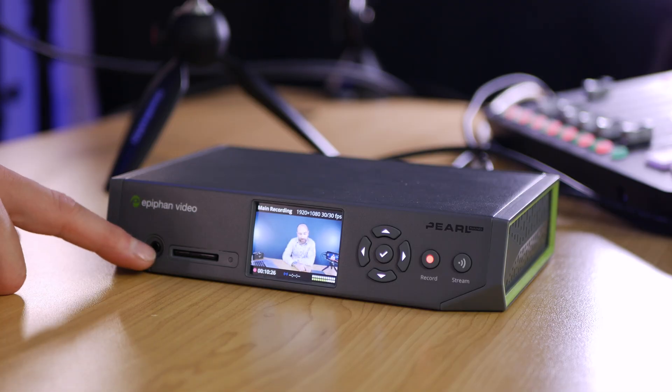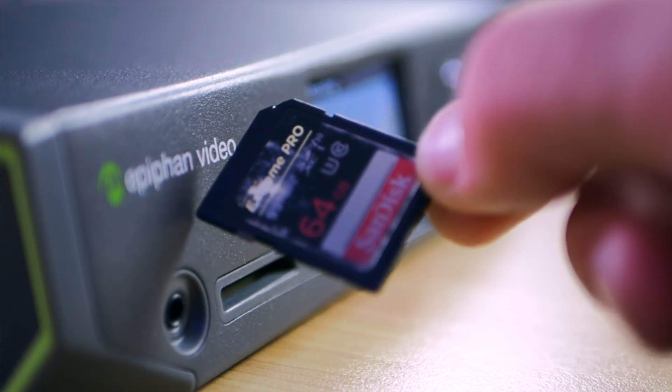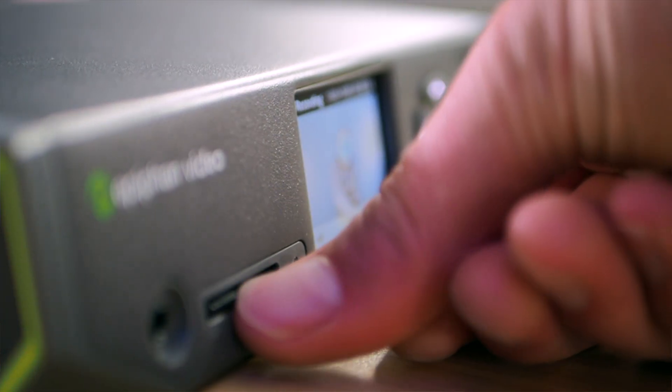Let's take a look at the front panel going from left to right. We get a 3.5 millimeter headphone output which I actually tested and it sounds good. We get a full-size SD card slot. I much prefer these over those micro ones — they're just very fiddly a lot of the time, the small ones. So having a full-size SD card slot is a winner and we'll talk more about that a little later.